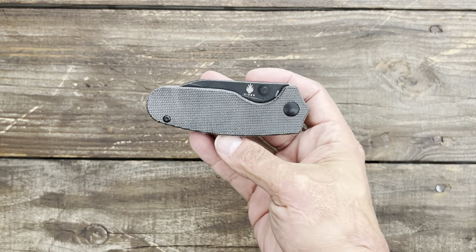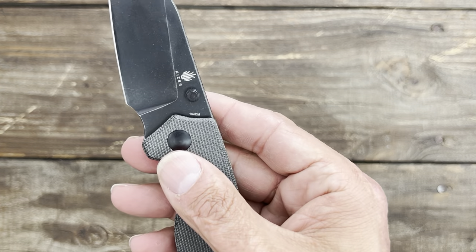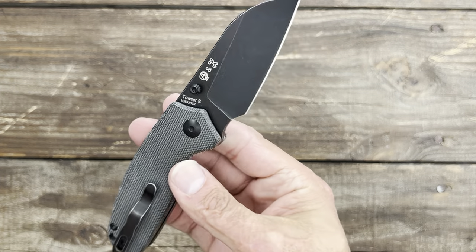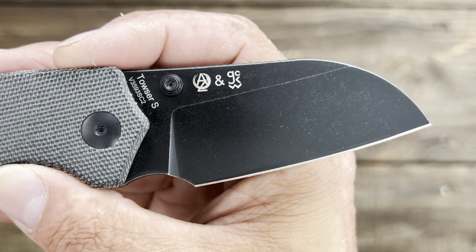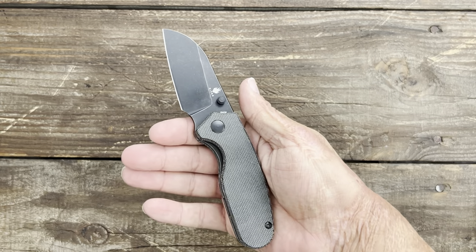This is the new Kaiser Tauzer S. It's a dual collaboration — you can see with Azo and I forget the other designer. It's pretty cool.